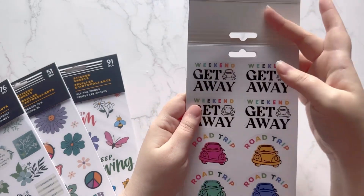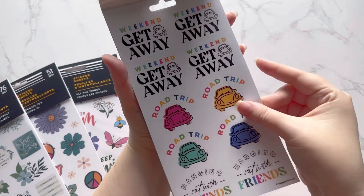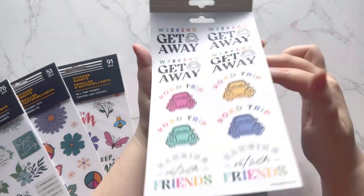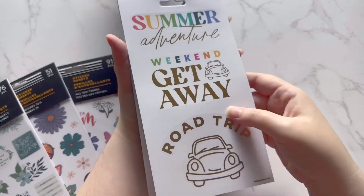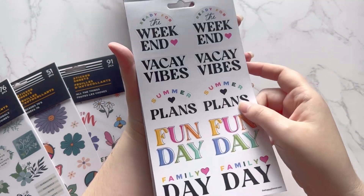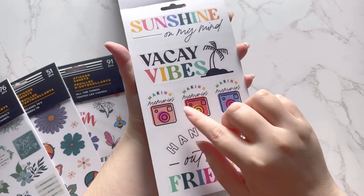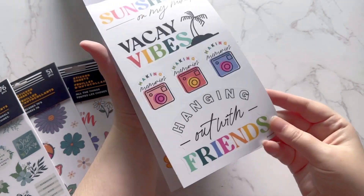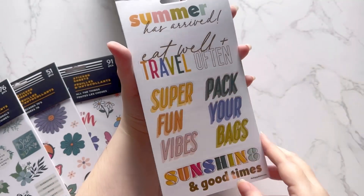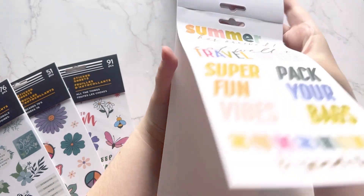Next is Summer Bucket List. Summer has just started here so I'm really happy to get into these. These are big stickers — look at those! 'Vacay vibes,' 'making memories,' 'hanging out with friends,' travel — super fun vibes. Those were really big stickers in this book.